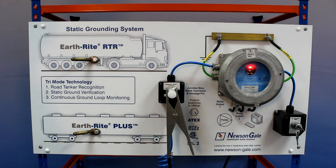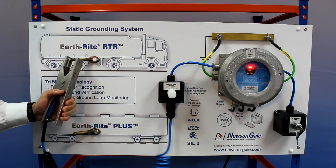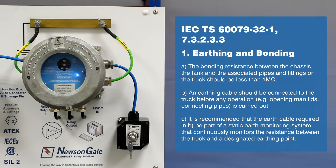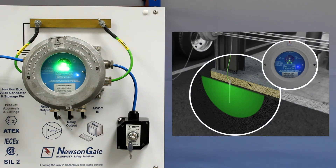Only once these outputs are met will the system show a permissive state, indicated by three pulsing attention-grabbing green LEDs, and energise whatever equipment such as a pump to control the flow of product to or from the road tanker. Interlocking with the transfer process means product flow can be halted should the connection exceed 10 ohms. Any static generated by the loading operation is transferred from the road tanker via the Earthright RTR to ground, mitigating static electricity as a potential source of ignition.